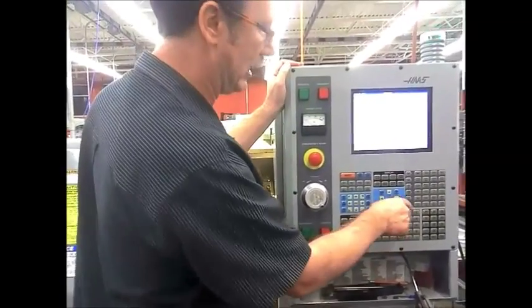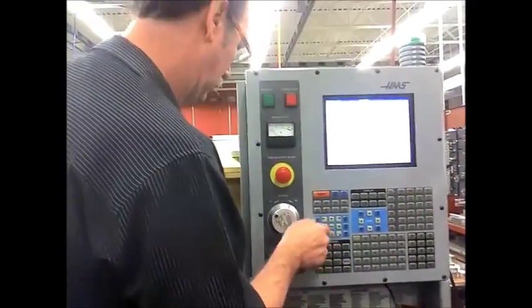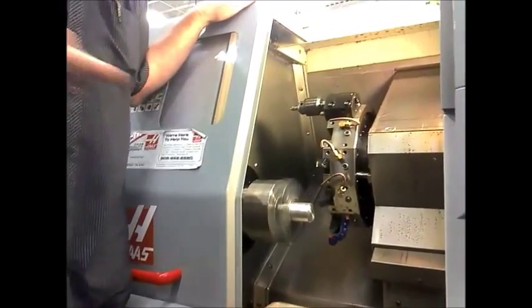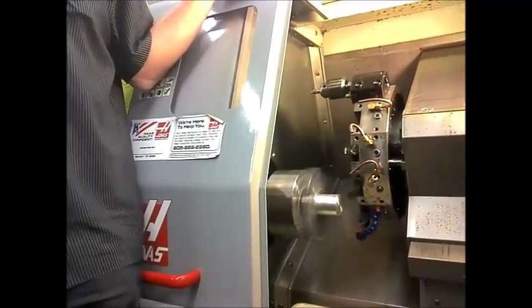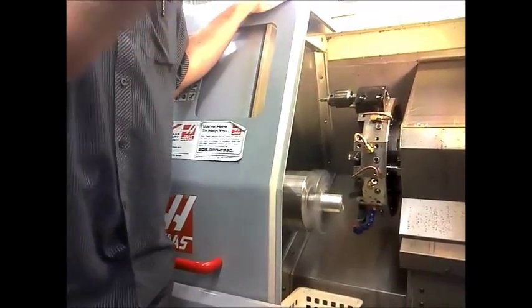Now what I want you all to do is hand jog it, and you do it the same way. Now most of you won't be able to see this. But what I'm doing right now is I'm going to touch the face of that. You're going to face it? Yeah, I'm going to touch it — just touch the face of it.